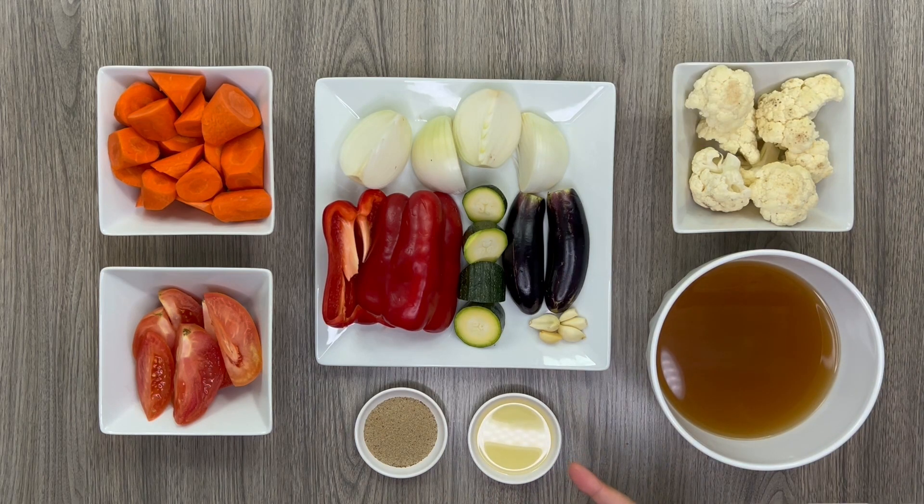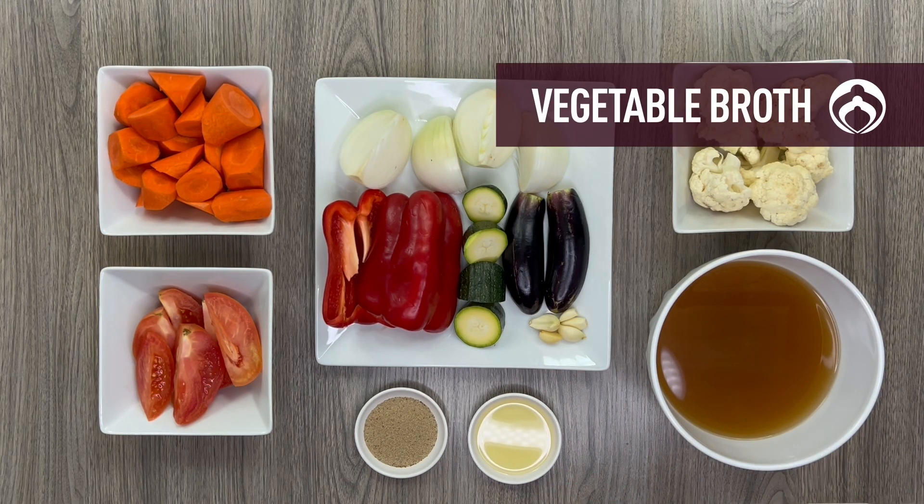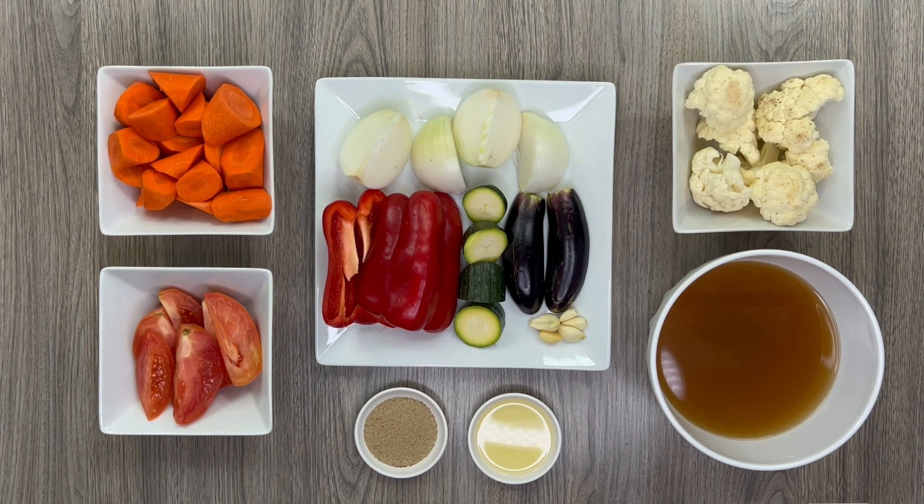We'll be flavoring with these spices and blending with a low sodium vegetable broth. You can use any broth, but we wanted to keep this recipe vegetarian.